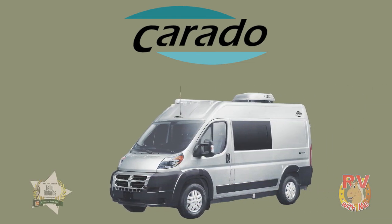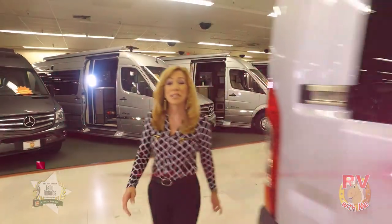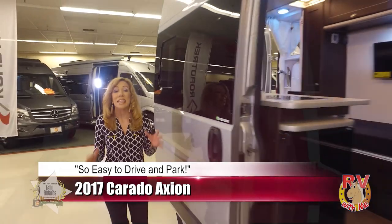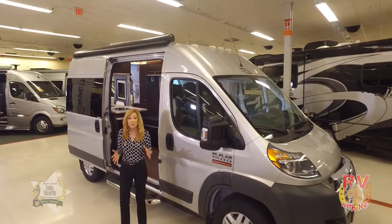In today's RV review, Jules will be reviewing the 2017 Axion, built by the Erwin Heimer Group. The Axion is German-engineered, European-designed, and North America-built. With the new Axion, you can experience the comfort and ease of driving with its shorter exterior length of just 17 feet 9 inches.